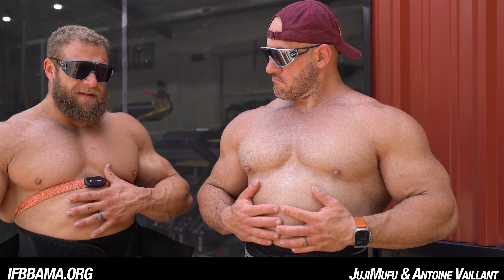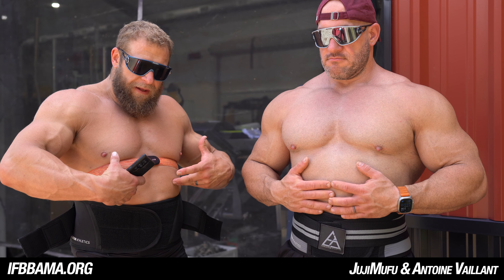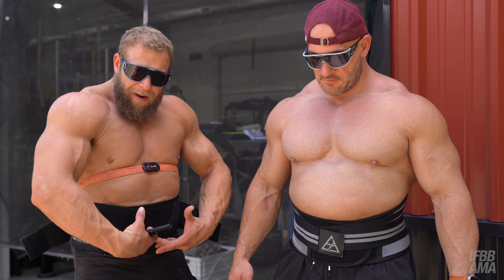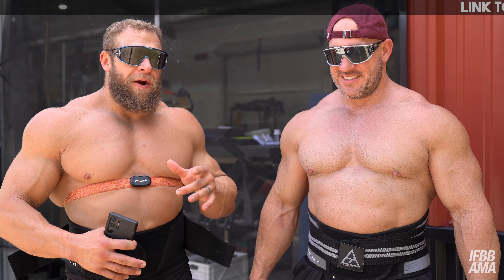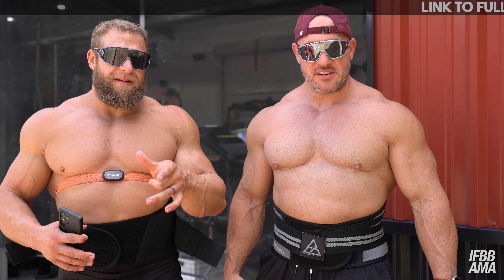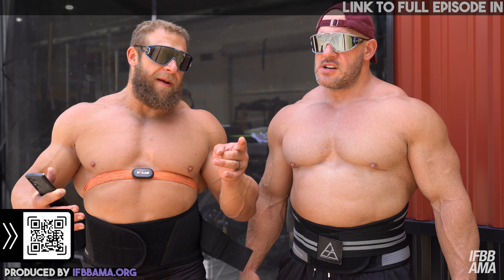First things first, this is not GH gut — this is the belt pushing the abs up. All you noobs out there need to learn: this is what happens when you wear a belt and it squeezes your abs up like a toothpaste tube, so quit it. Next thing: cardio. You guys need to start doing it because if you're not, you're just missing out on a lot of what it does for you.